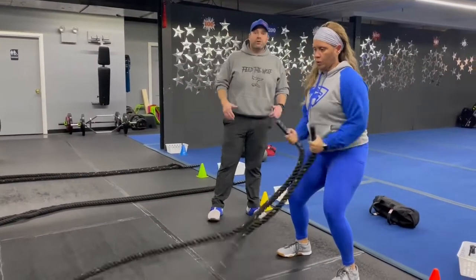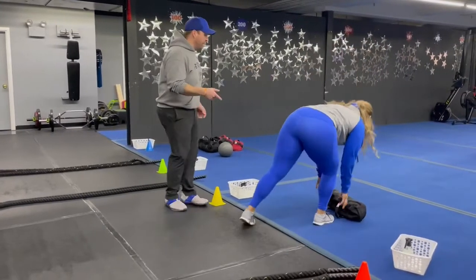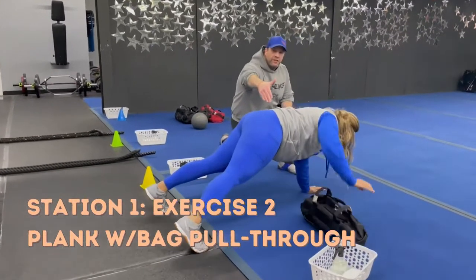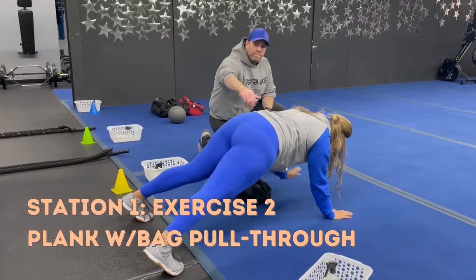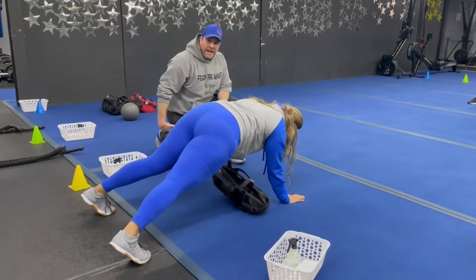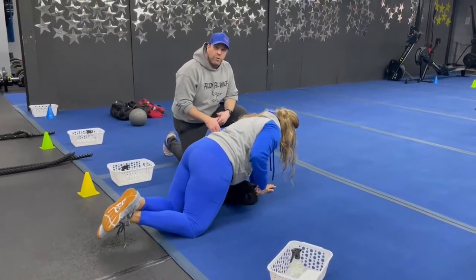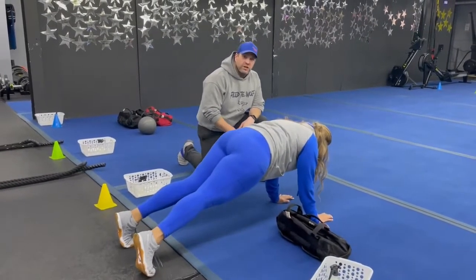The second exercise is our plank with bag pull-through. Get set up in that push-up plank position with that bag underneath those hips. Stay nice and in control with those hips and glutes, then reach across your body to grab that bag, slowly pulling it across and then pulling back to the other side. You can work this exercise from your knees as well, or you can just focus on holding that plank position.